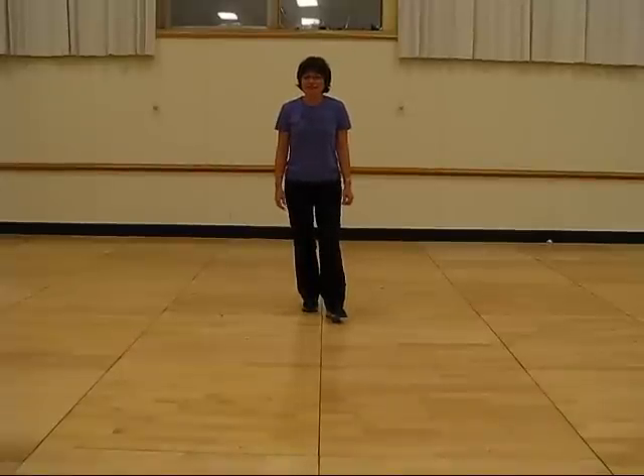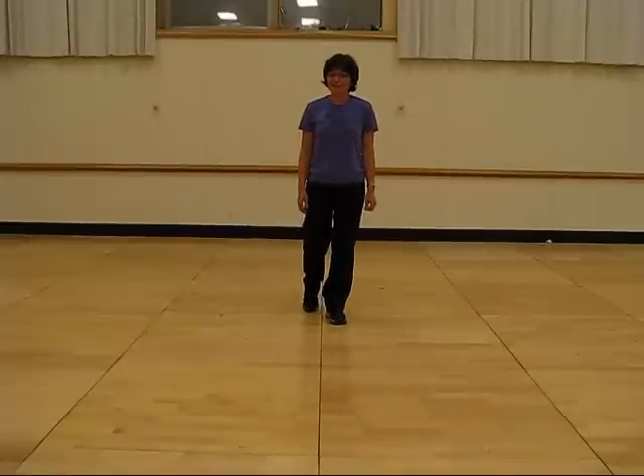Hi, I'm going to teach a dance called Chili Last Night, and it starts with the right foot. This is a good dance to do as a split floor to chill factor.